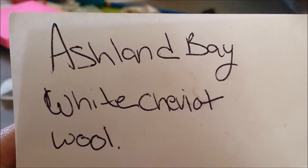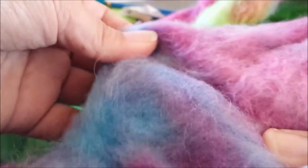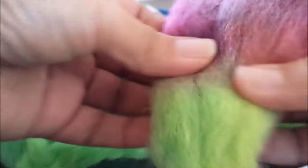And this is my Ashland Bay White Chevier roving. Technically being white, it was rather off-white. But as you can tell, the dyed color really came out nice. And it didn't felt — at least I don't think so, not in certain spots. I think it mostly felted around the areas where I had a rubber band to keep it all together.